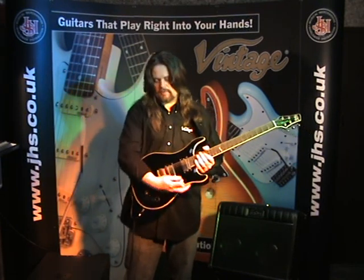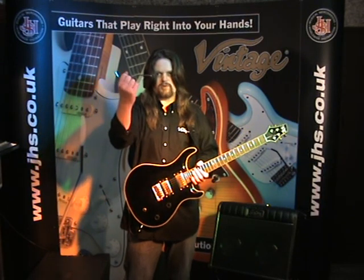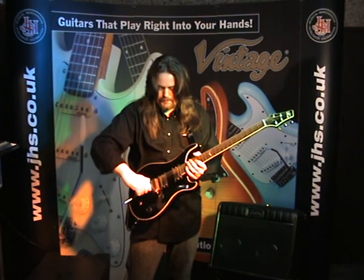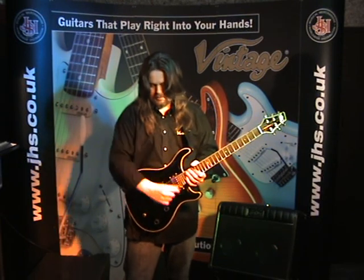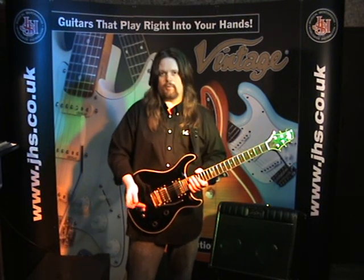For instance, this has got the Wilkinson designed vibrato on here, which has the push-pull trem arm. All vintage guitars with vibratos on have push-pull trem arms like that. That will stay wherever you want it to stay, but there's a little grub screw at the back that you can release if you like a floppy one.